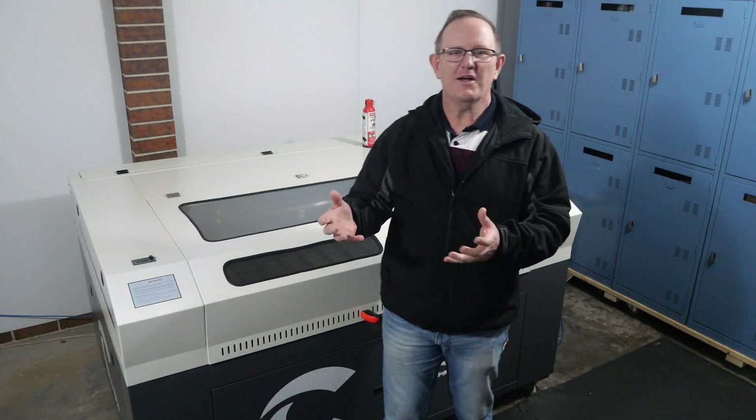G'day and welcome to MW Laser. My name's Matthew. I've been asked a few times now how to wire up an indicator light to signal when the laser machine is operating, so that when a cutting job has been completed the light goes off.